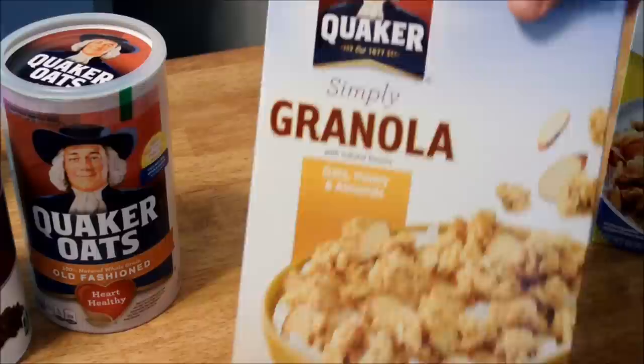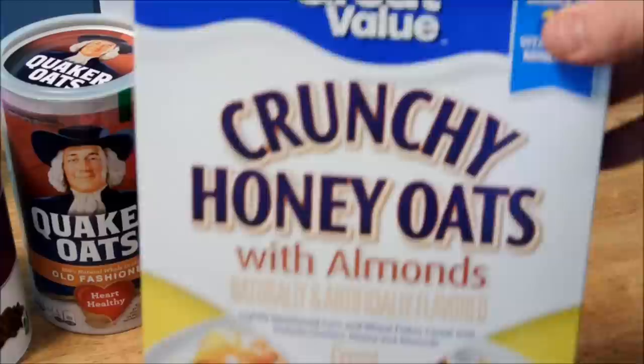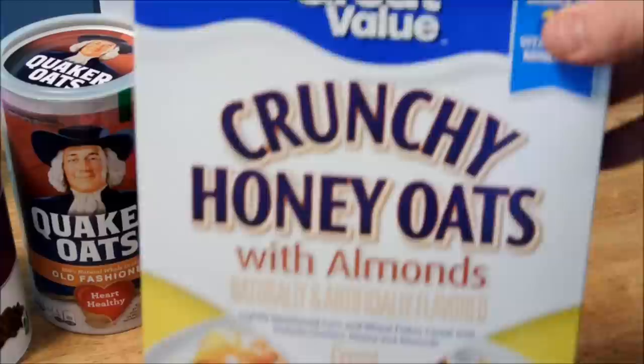Dry oats. Quaker granola — this stuff is really heavy, 28 ounces, and it's maybe 4 or 5 bucks. Honey Bunches of Oats — this is the generic brand with almonds, by Great Value.